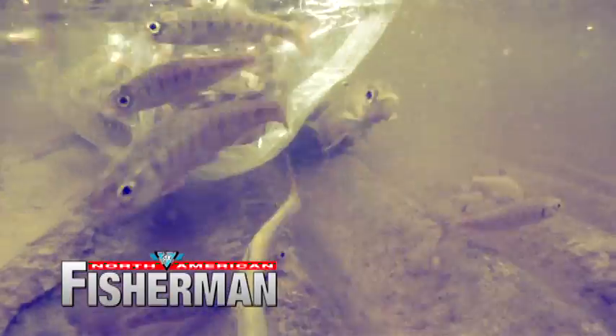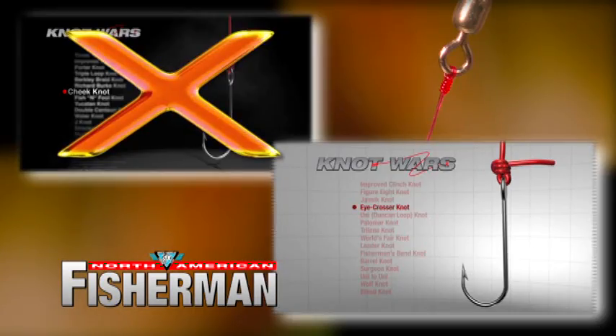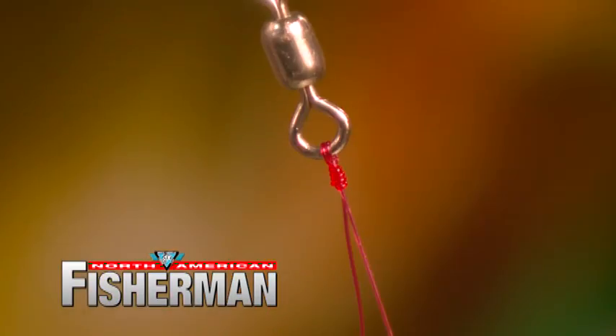Up next: salmon stocking and the latest battle in Knot Wars. You're watching North American Fisherman.